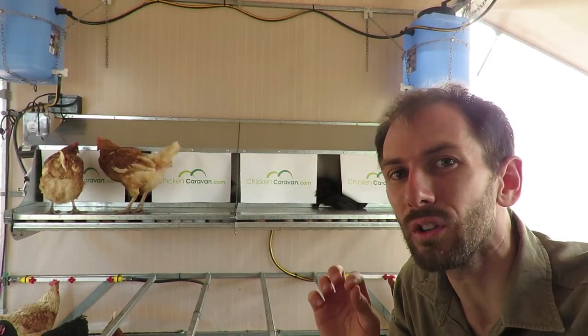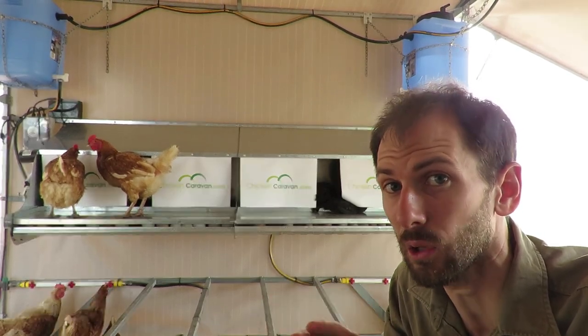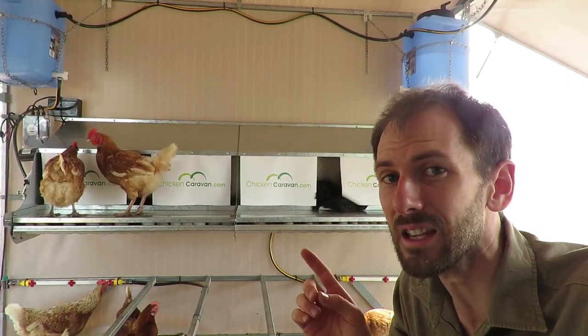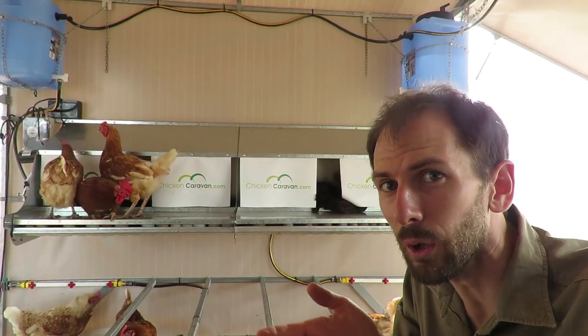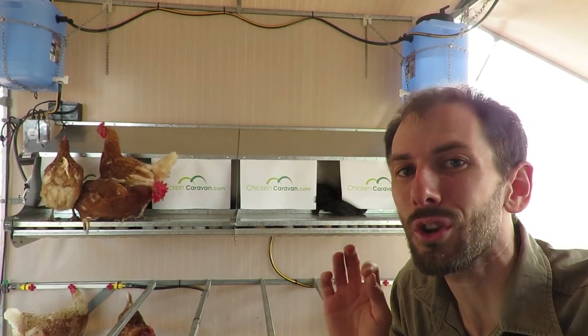These are the world's first roll-away wall mount nest boxes with an excluder. I can't find anywhere else in the world that has done these. You can mount these nest boxes to the wall of your chicken shed. They're roll away and they make sure the birds cannot perch in there at night.